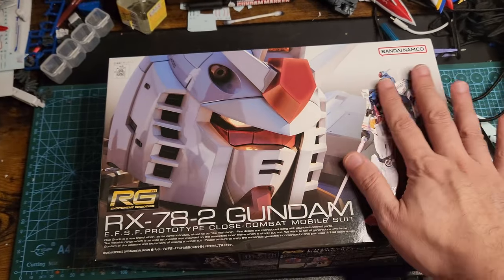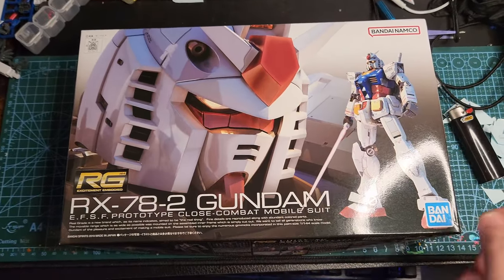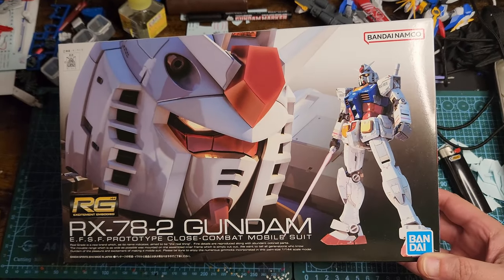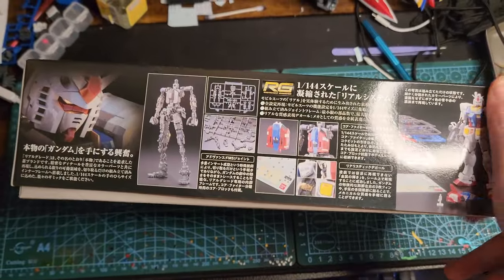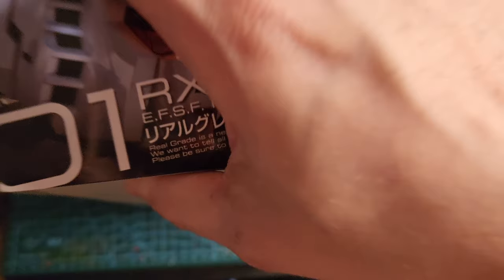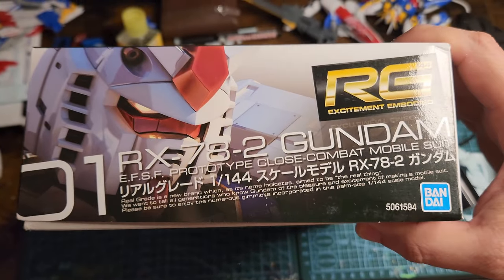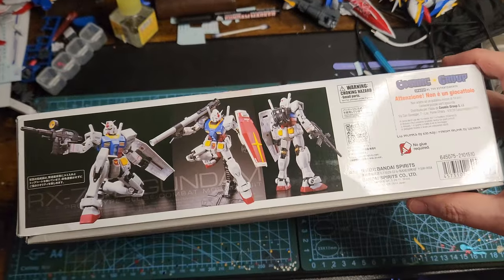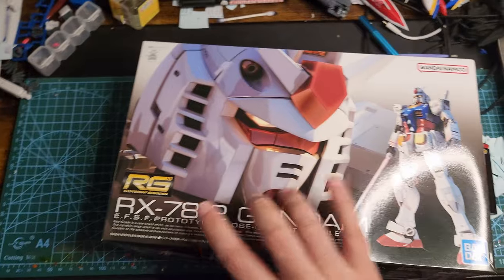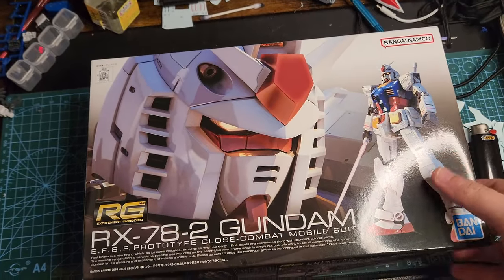Look at that shiny box — you have a nice cool stand pose and illustration up front. On the side you have the frame and some small extra parts. Nice illustration once again, and you have some very cool poses that you can do. This kit is very poseable, I have to say. So let's check out what's inside.